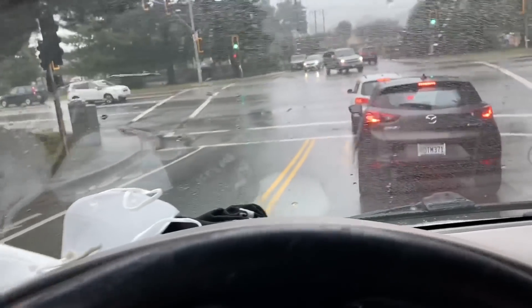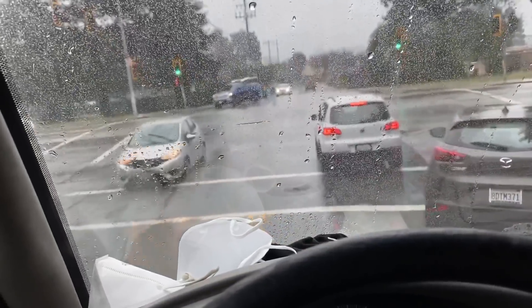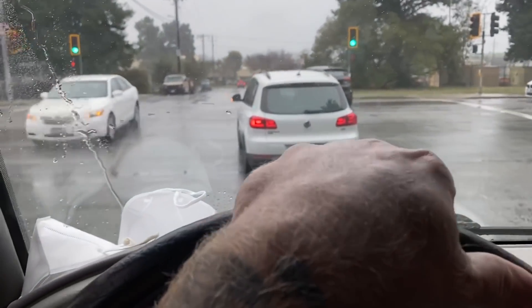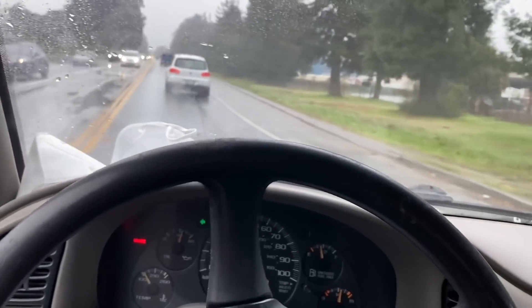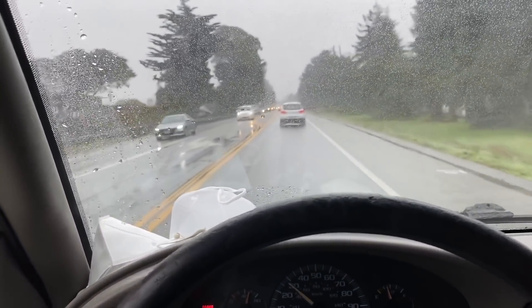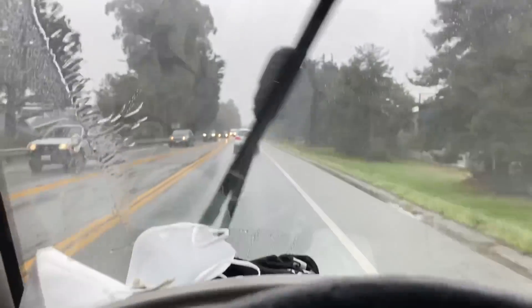That'll be another video. This one here — I gave the lady my price and she hemmed and hawed, and then she called me back. She goes, 'Hey, the last guy that was out here did a gas and go on it.' So I told her I'd come by. Let's go see what we get into.